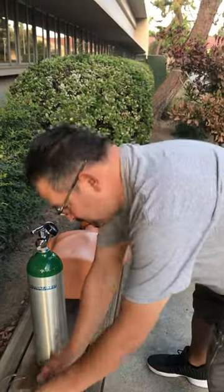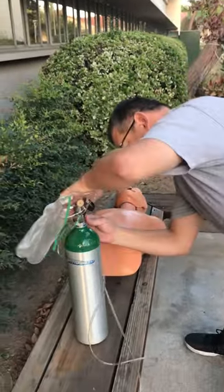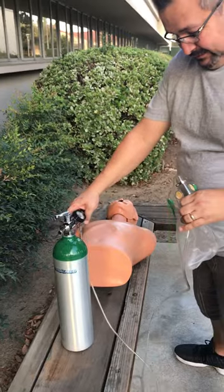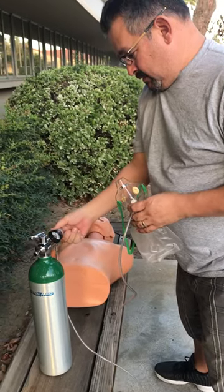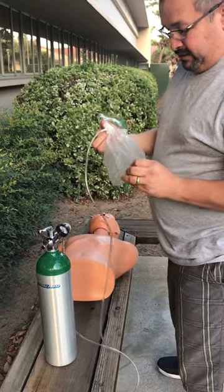Attaches non-rebreather mask to correct port of regulator — attaching the non-rebreather bag. Turns on oxygen flow to pre-fill reservoir bag. Bag is filled.